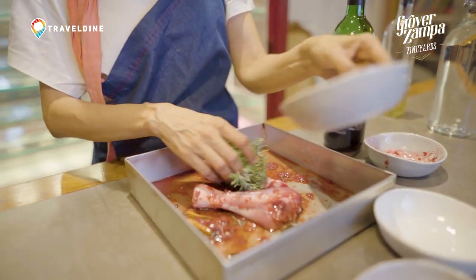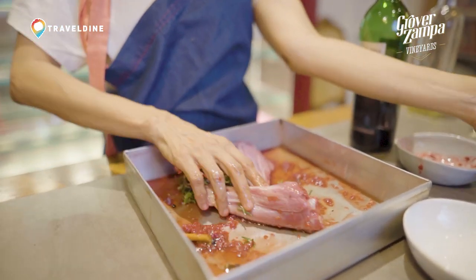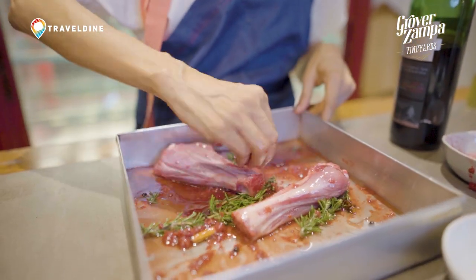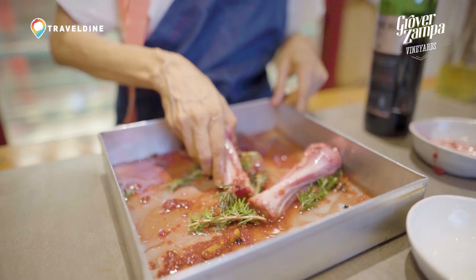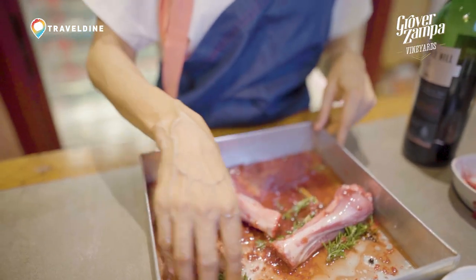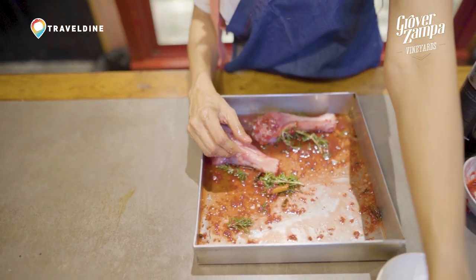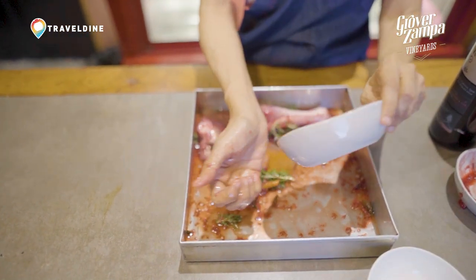We're going to add the rosemary, and as it cooks it's going to impart a beautiful flavour. The three flavours that are really going to come into the shank are rosemary, wine, and raspberry — and the wine also has some of those berry notes, so it's going to accentuate the entire flavour profile.